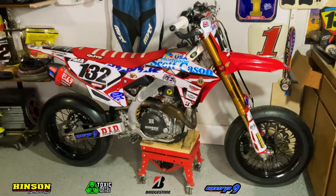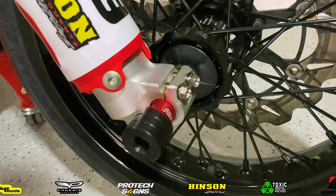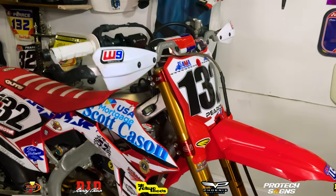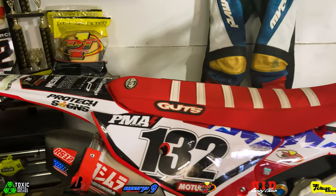Justin does absolutely amazing work and has built all of my motors in the past. He built my old Honda 450 Supermoto bike, he built my new Honda 450 for American Flat Track, and now this new Honda 450 for Supermoto. So we're going to dive in a little bit deeper onto the specifics of what Justin actually did to this bike.